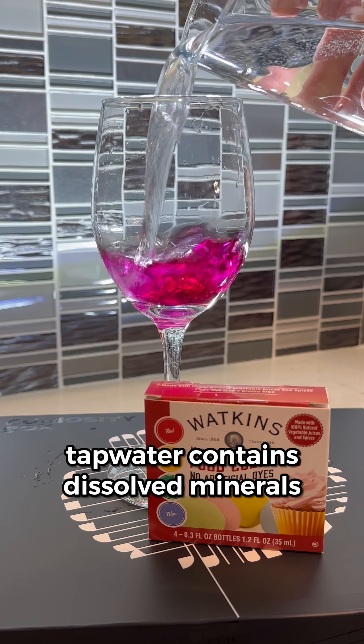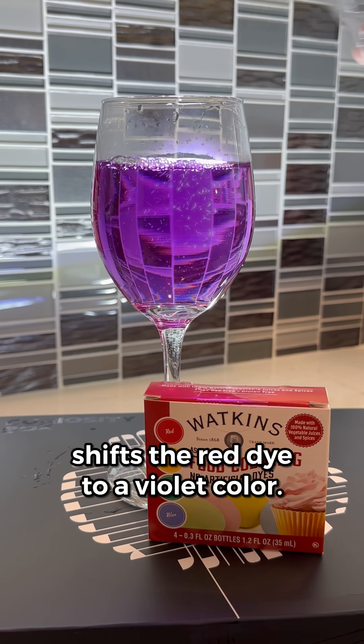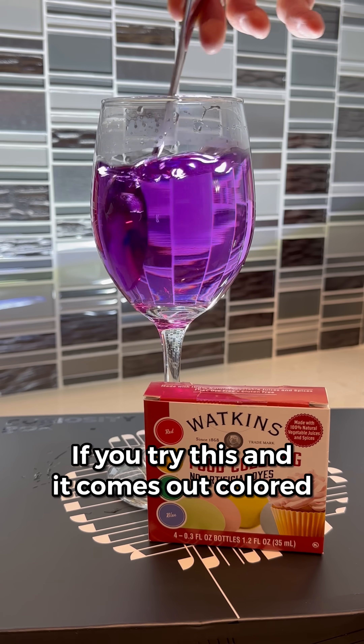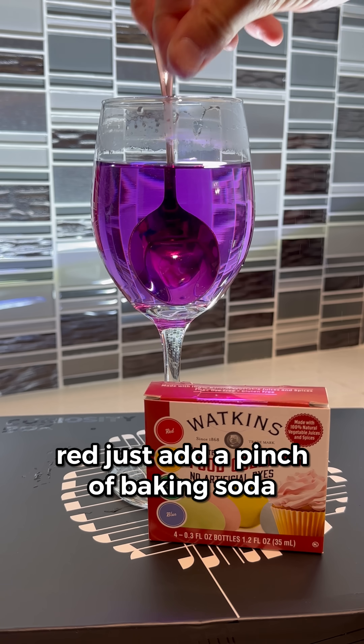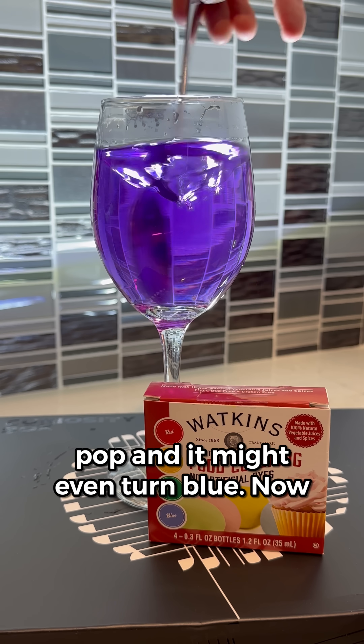Next, I added tap water. My tap water contains dissolved minerals that make it pH neutral, so this shifts the red dye to a violet color. If you try this and it comes out colored red, just add a pinch of baking soda. That'll make that purple color really pop, and it might even turn blue.